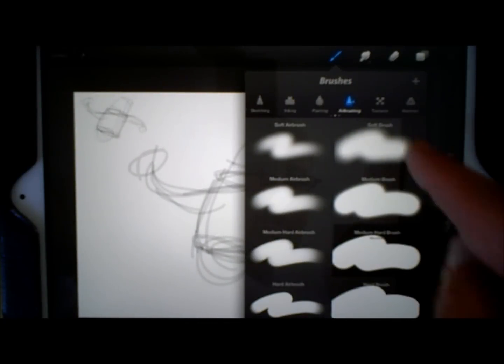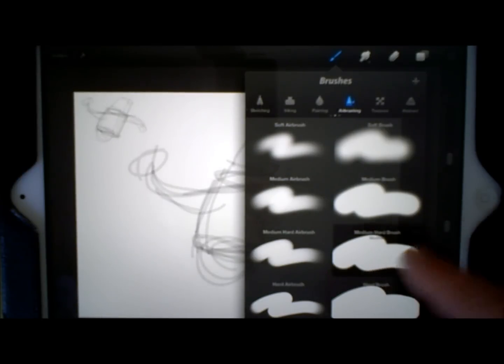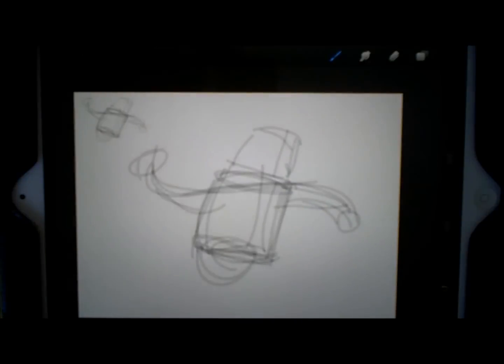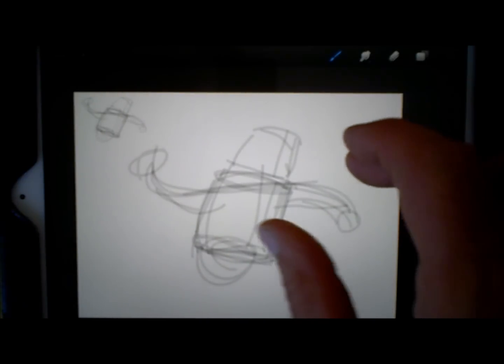Let's look at these brushes — there are tons of them. I'm just using the airbrush on medium hard. I would say experiment with different brushes, but I use them so small because I'm drawing with them that the brush really doesn't matter. So now I want to start perfecting this little guy.